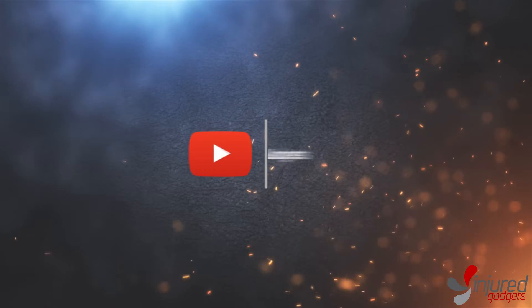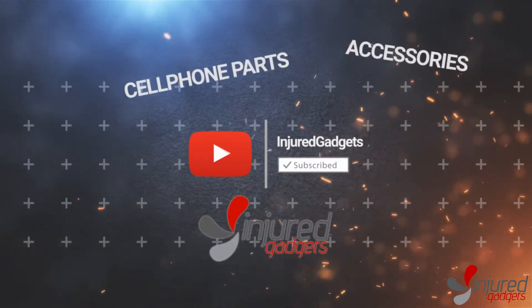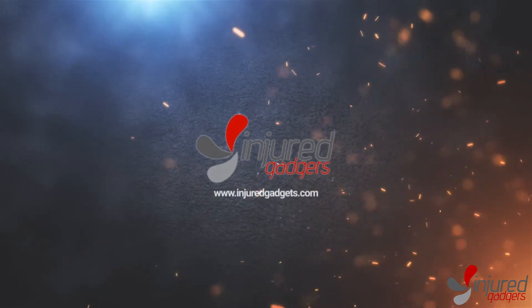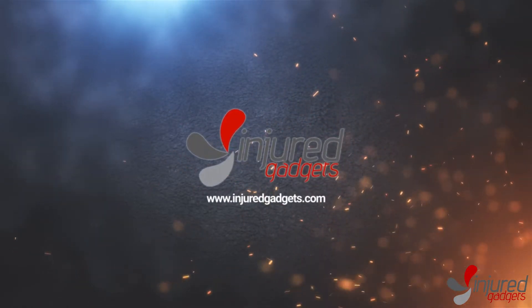Injured Gadgets, your one-stop shop for all your cell phone parts, accessories, tools, and more. Visit us at www.injuredgadgets.com today.